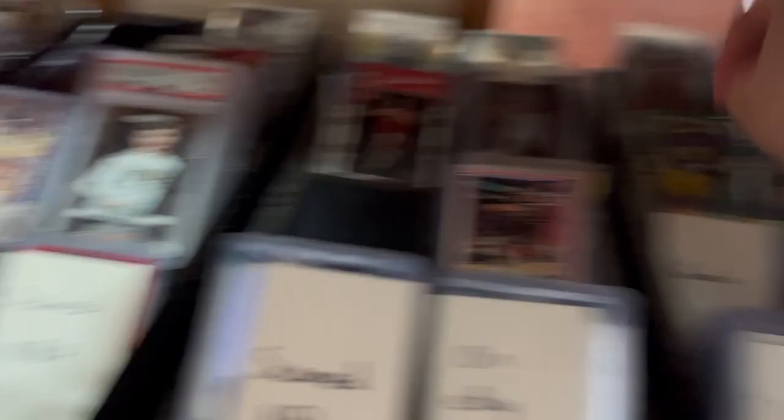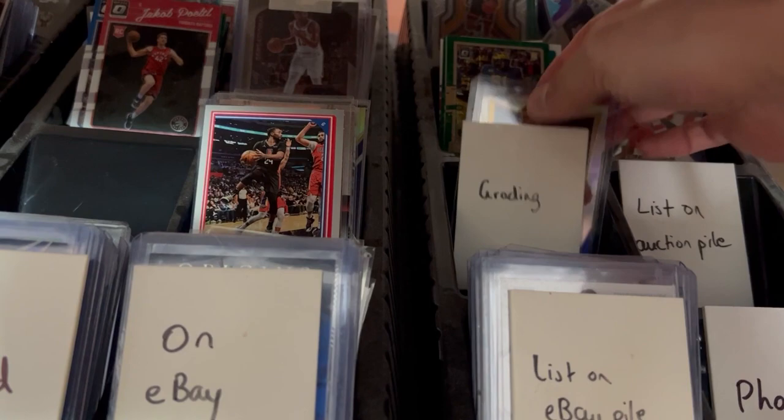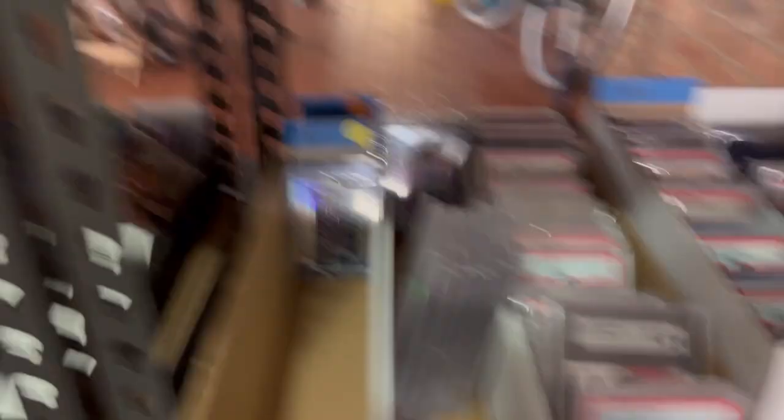There's a grading pile for any cards I think will be worthwhile to grade. I've only got one right now and I'm still waiting for the card care product to come in to clean it up and see if it qualifies. Otherwise I'll just sell it raw, and then there are some loose cards in the background.